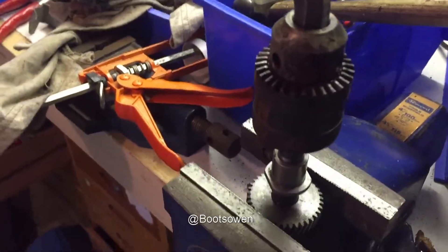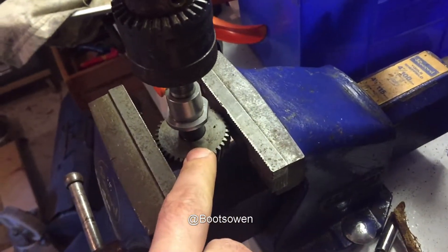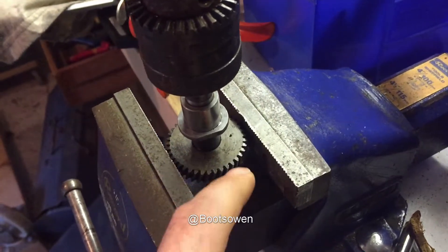Hey there, it's Boots Owen here. I've got a quick tip for you. This is an old Jacob's chuck and it's fitted still to part of the shafting from an old drill that was completely dead — the motor was completely dead on that drill.